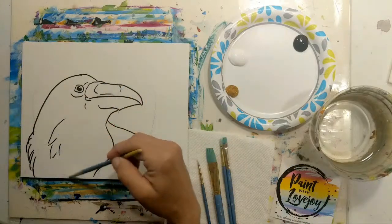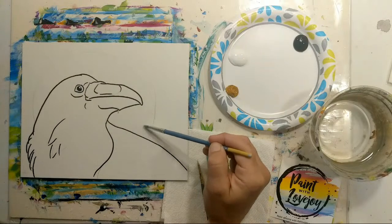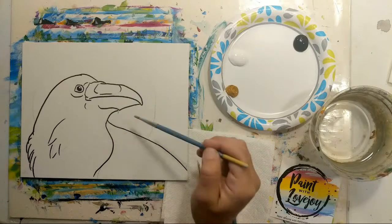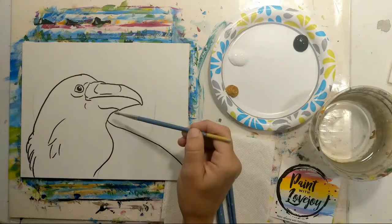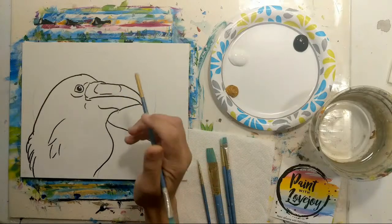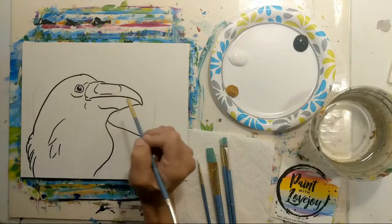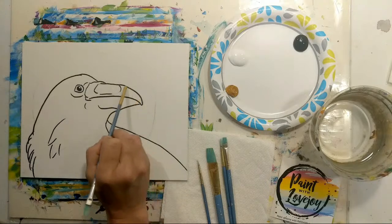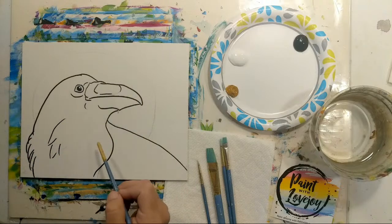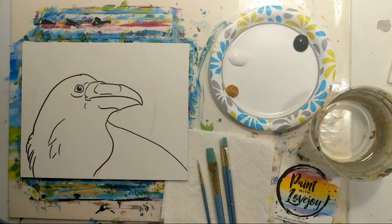We have our composition already drawn on here, so you have two options: pause the video, draw what you see, then pick up the video for the painting portion — or there's a link in the description box for a traceable you can purchase, download, print out, and transfer with carbon paper. The carbon paper comes out really light, easy to cover with paint. Traceables are a nice way for beginner painters to get your composition on the canvas without stressing about drawing and jump right into painting.